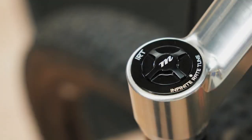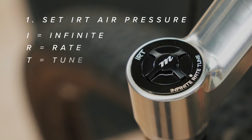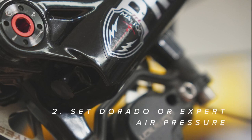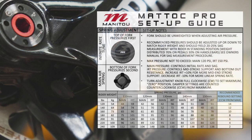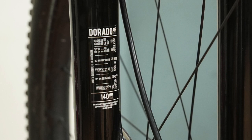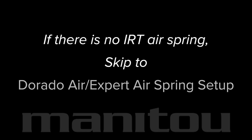These are the basic steps. If equipped, first set the IRT air pressure. IRT is Manitou's Infinite Rate Tune, or secondary positive air spring technology. Second, set the Dorado or expert air pressure. Refer to the fork's setup guide for recommended pressures based on rider weight. On single crown forks, pressures can also be found on the back of the lower leg. If there is no IRT air spring, go directly to Dorado or expert air spring setup.